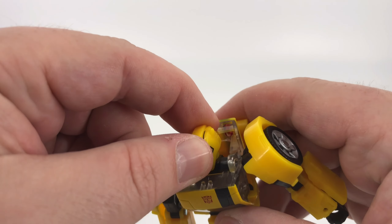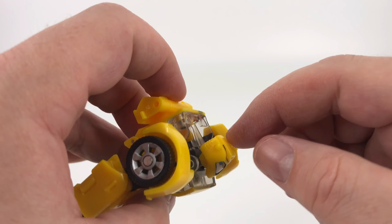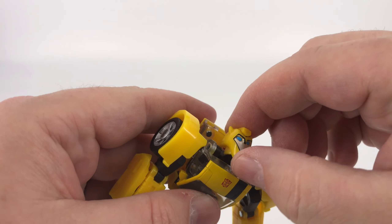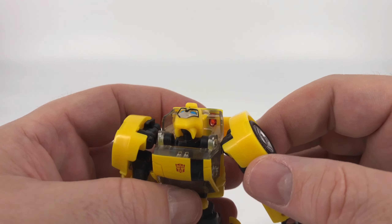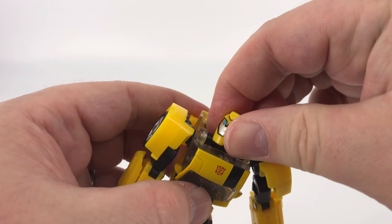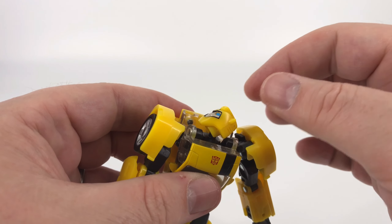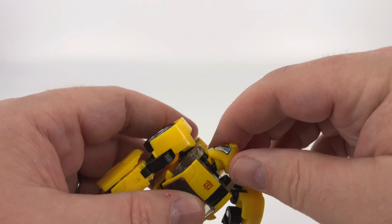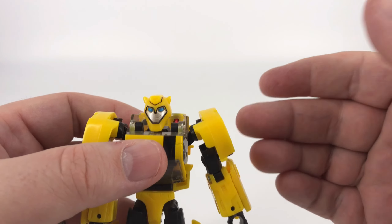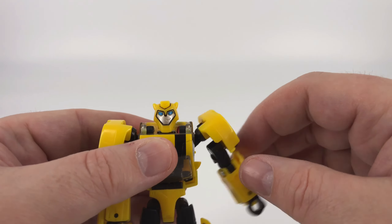Now we'll talk about his articulation, starting with the head. You do have the ability to move that head back a little bit and forward. You've got a ball joint up under there so you can lift his head up and bring it down, and then you can turn his head — just keep in mind you've got to move his chin a little bit to turn it, but you can take it all the way around. Pretty decent head motion.